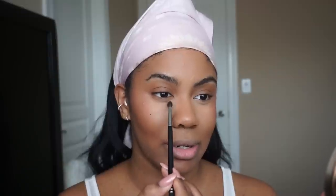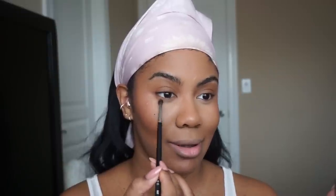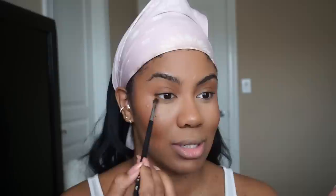Now I'm just going to take my little NARS Orgasm Blush — I have the minis in everything. I'm going to take this blush and apply it less on my cheek and more towards my eyeball area, right under here, because this gives a really youthful look. Then taking that same Becca bronzer, I'm going on the lower lash line. A tip I see is to not go directly under, but almost go on that natural crease — I guess it just looks cute.